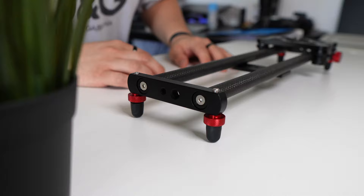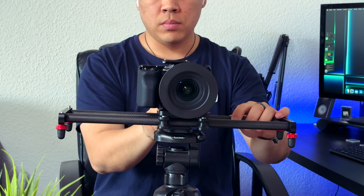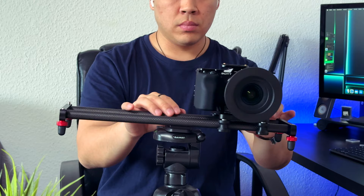You can also screw the slider onto a tripod, allowing you to capture pan shots horizontally or vertically. However, I've noticed that you'll need a sturdier tripod to handle the weight of both the camera and the slider effectively.